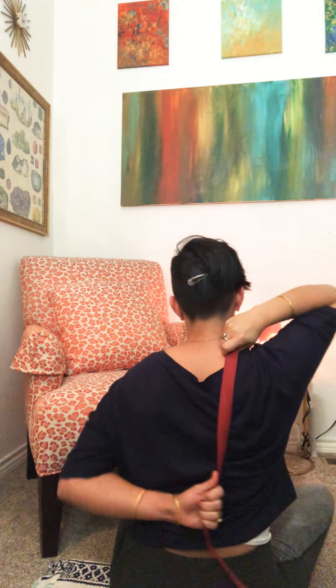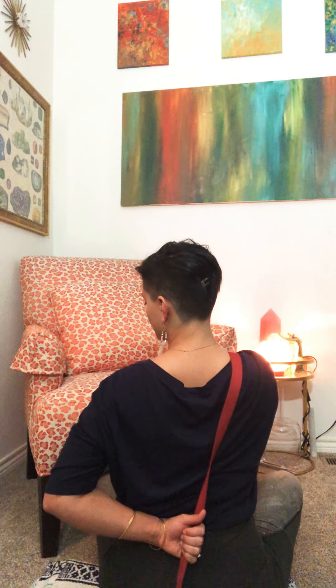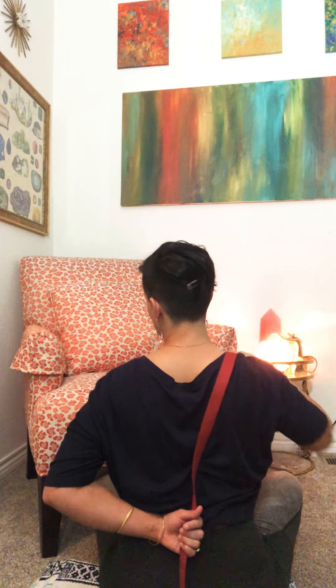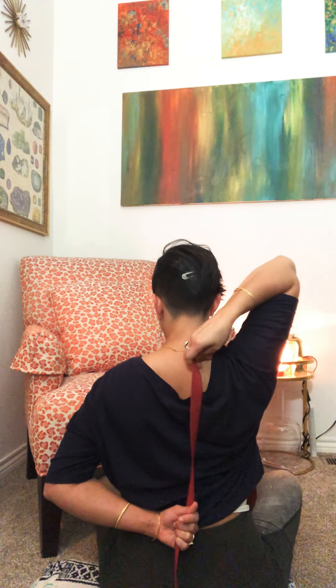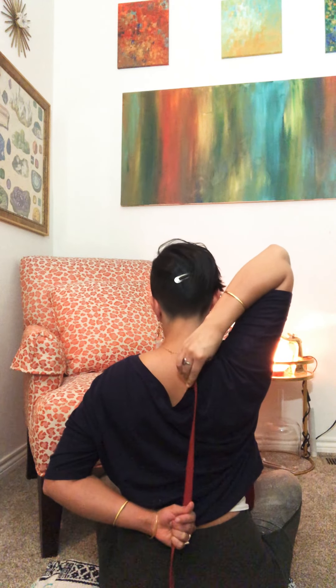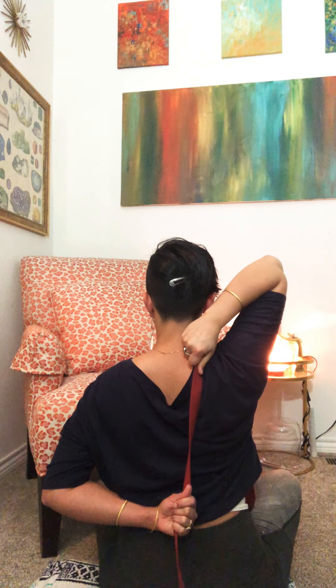This time grab the leash in your right hand, bring the right hand straight up, bring your left arm back behind you, and then walk your hands together. My left shoulder is talking to me here — quite a big difference compared to my other side — so I'm going to keep this left hand pretty low because I'm getting a lot of sensation. I'm finding a placement that feels good where I can still feel the stretch in my right side but it isn't too much on my left.